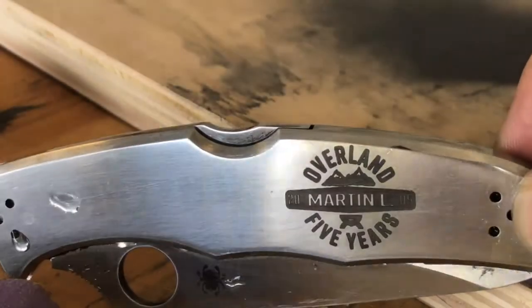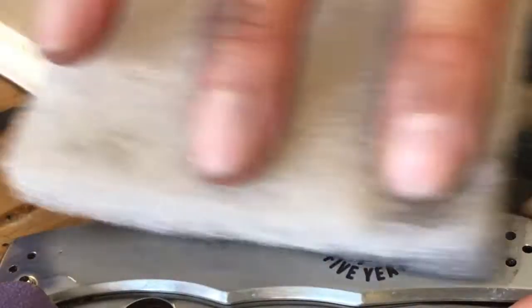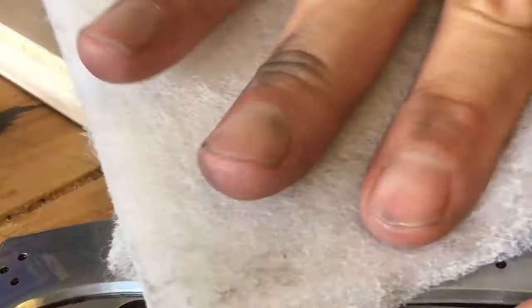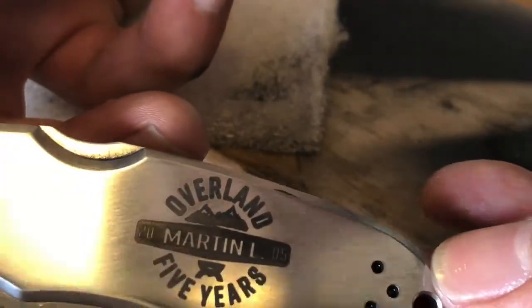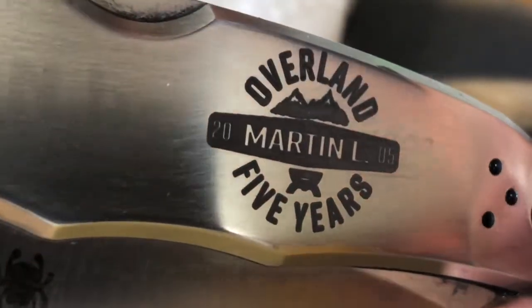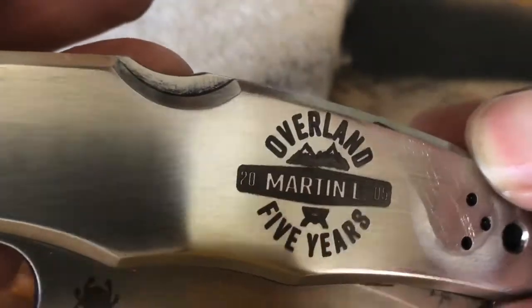Now we're just going to clean it up a little bit more with some mineral spirits to get the residue out. It's great if you have Goo Gone — it will clean it up real nice. This will permanently bond to that top surface — very thin, but as you can see in my other videos, you'd have to really abuse it to get that off. This is how you use your K-40 laser with Laser Bond 100 on stainless steel metal. Laser Bond 100 seems to work really well — I have not used any other products and I hope this helped.